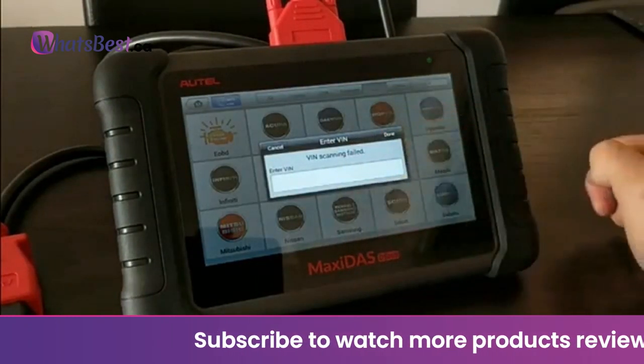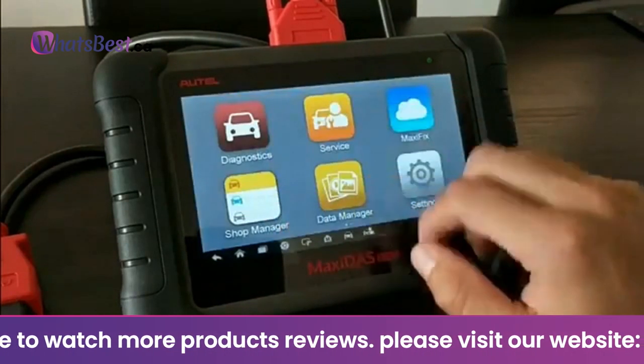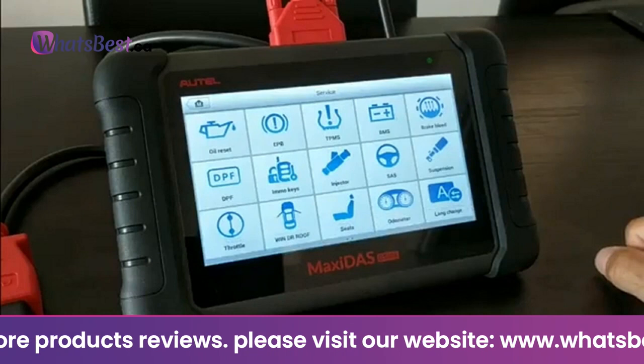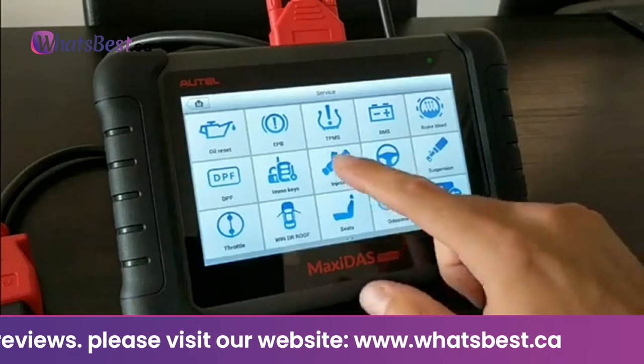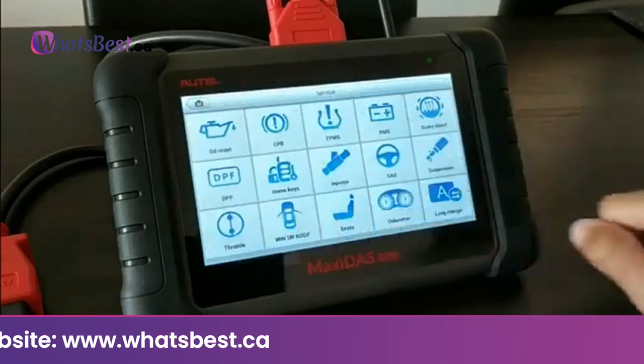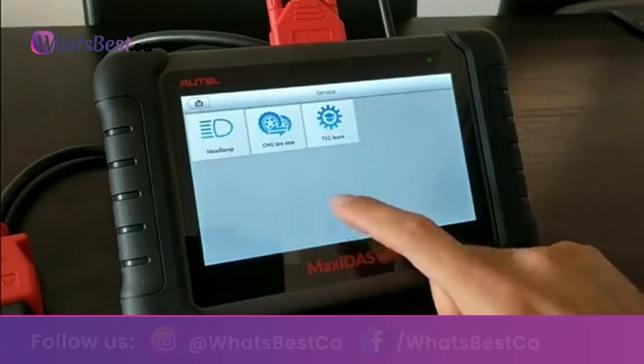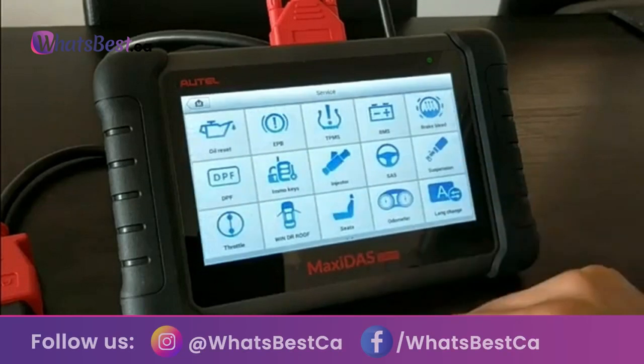The enhanced VAG guided functions mean this DS808K kit technician diagnostic scanner supports VAG — VW, Audi, Skoda, Seat — guided functions. These features provide workshop mechanics or advanced DIY users a step-by-step accurate guide to perform the functions they need.